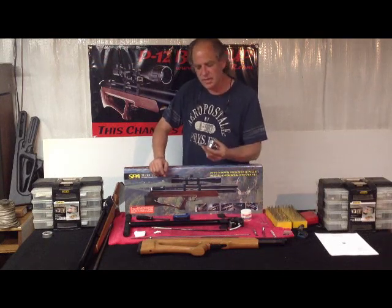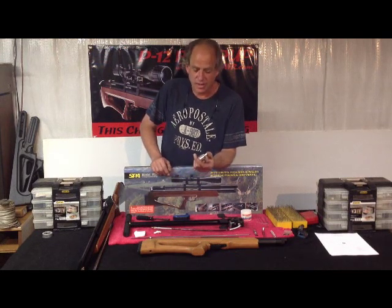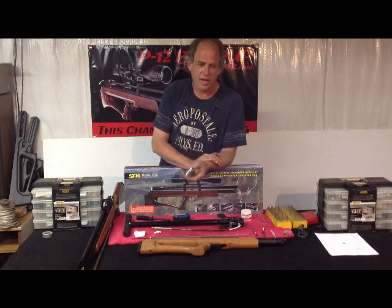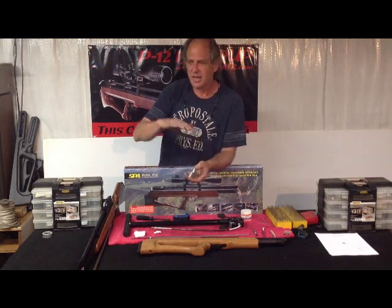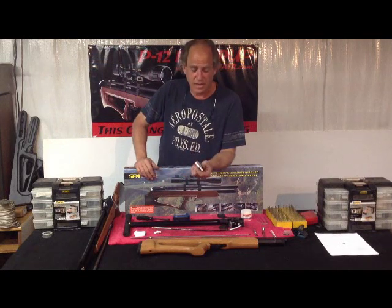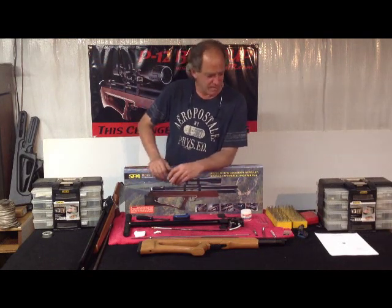We also have the Huma Regs, and I can't say enough about them — they basically double the shot count. You get a really great string: starting just under 900–910, easing just over 900–910 and back down. Most of you guys have ordered this with your air gun. I'm looking forward to hearing your feedback on that.